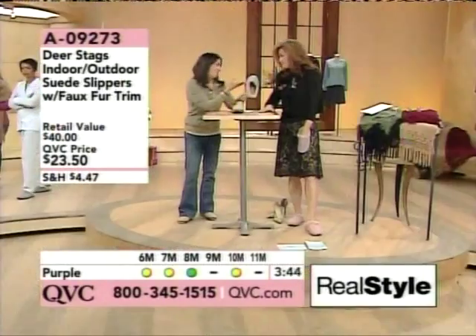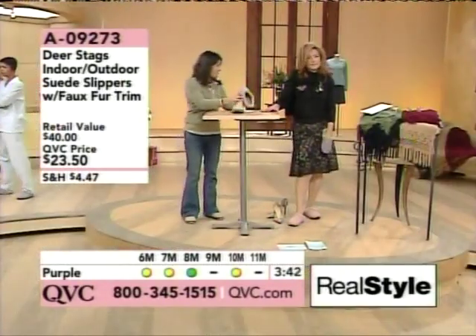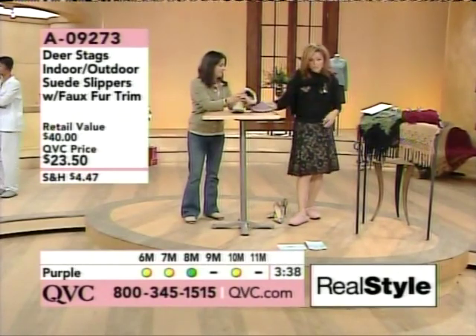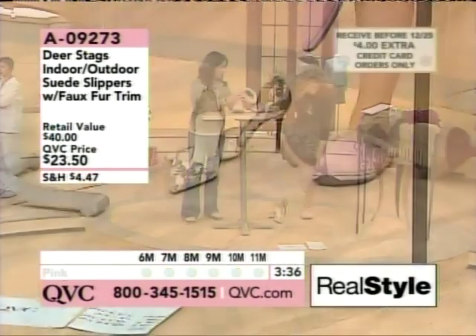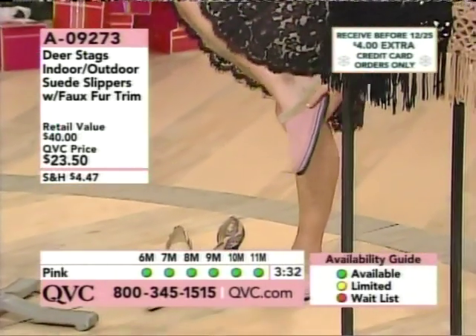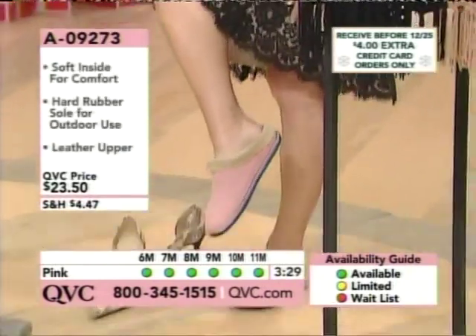These are wide widths because I have very very flat feet. Wide width ladies, unite! These feel great. Most importantly when you do have wide widths, this is all faux fur but it's really really soft, so there's going to be nothing scratching you around here.